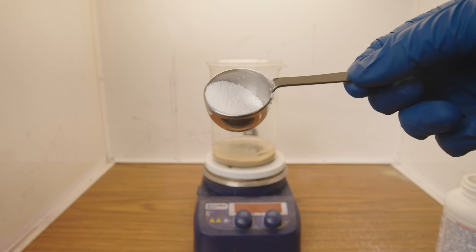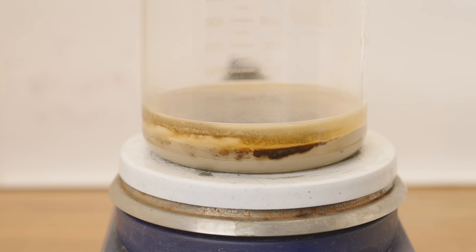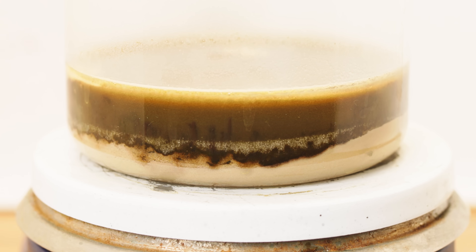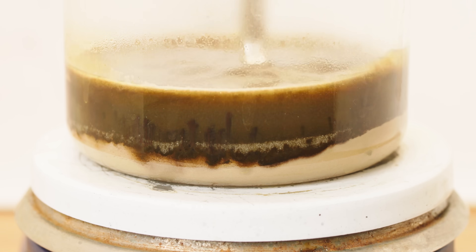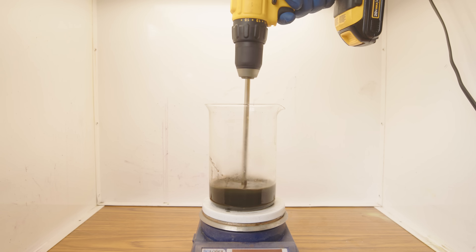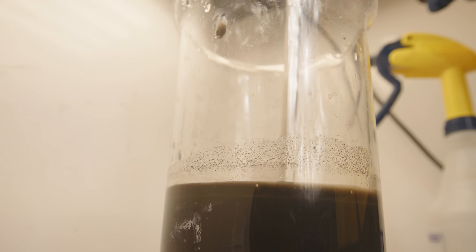This conversion happens with the addition of sodium hydroxide. The result is an exothermic reaction that generates a lot of heat. It's imperative to thoroughly mix in the sodium hydroxide, so I improvised by using an allen wrench attached to my cordless drill. I keep adding sodium hydroxide and mixing it until there is no more trace of the white silver chloride.